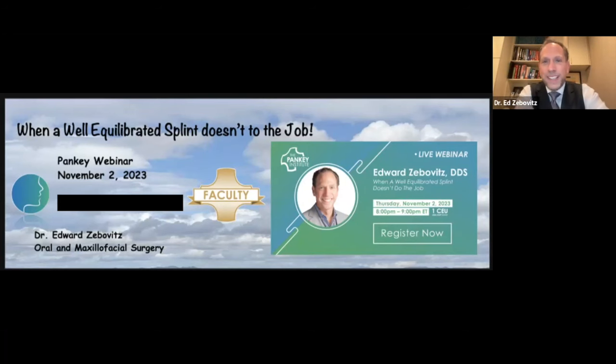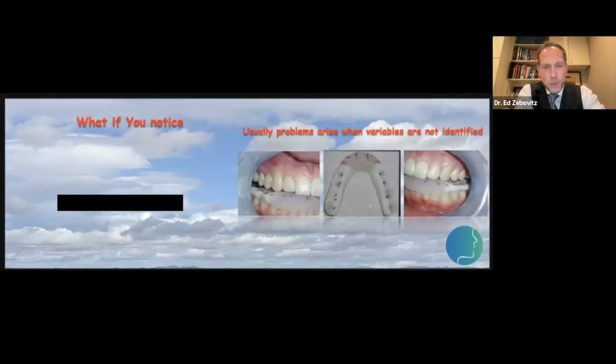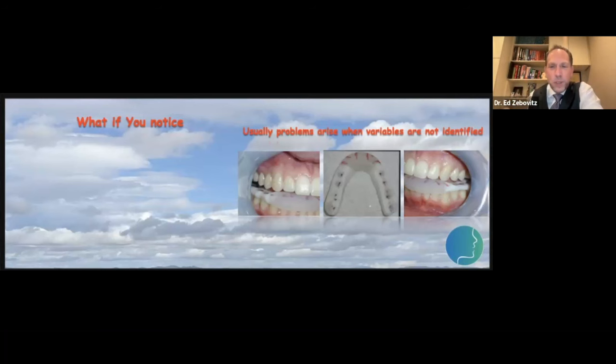The topic for tonight is around when a well-equilibrated splint does not do the job. Splints 95–99% of the time really do a great job for what we need. Most of our patients come in with occlusal muscle disorders, and we know that if we can get rid of occlusal prematurities and balance out muscle activity, we can definitely help.